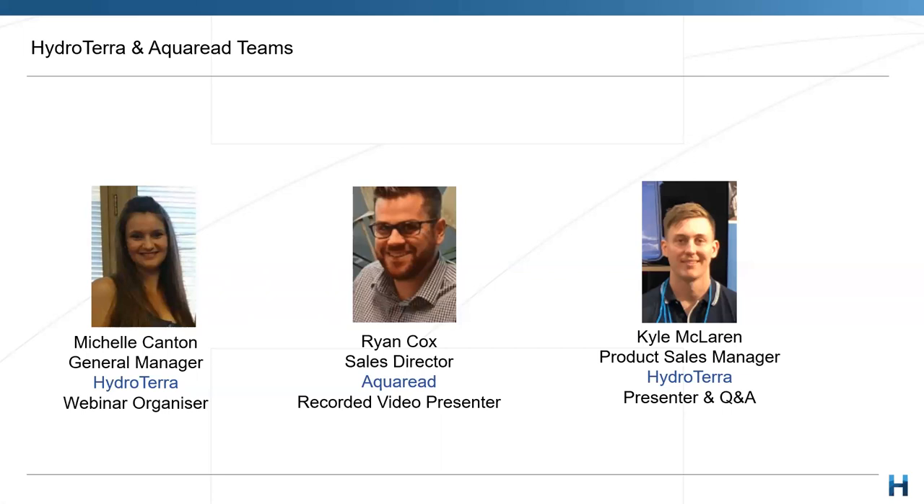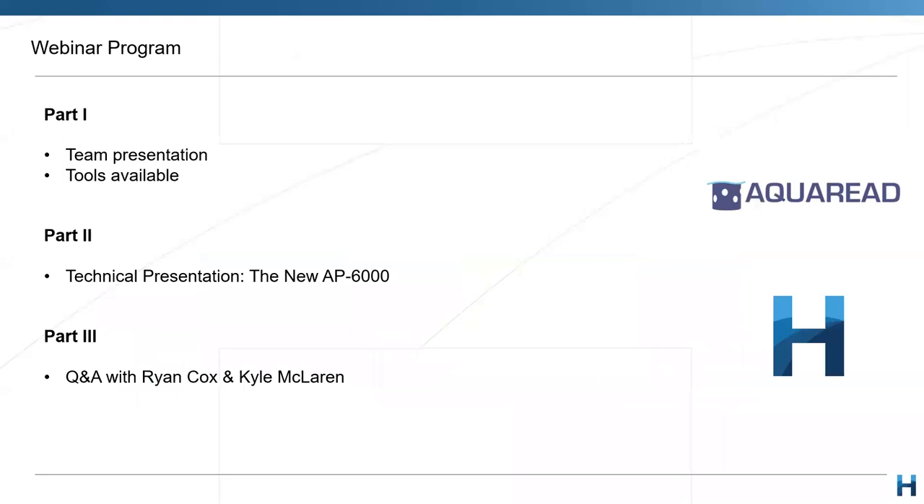And delighted to welcome back a friend and familiar face — the sales director of AquaRead over in the UK, Mr. Ryan Cox. So thanks, Ryan, for joining us. My name is Kyle McLaren, the sales manager here at HydroTerra. A bit of a breakdown for today: I'll give a short intro and housekeeping before we launch into Ryan taking us through the new release of the AP6000.